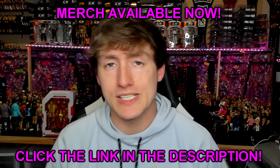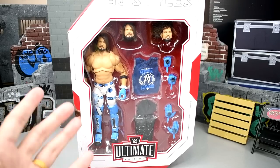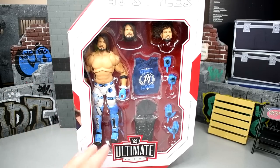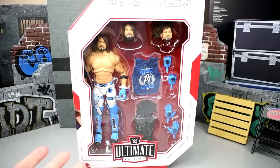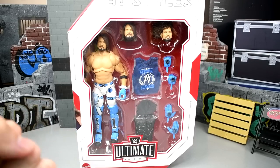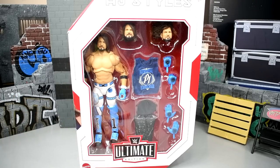Thank you so much for checking it out, and let's get into this AJ Styles Ultimate Edition review. Welcome back to another Monday of Toys video. Today we're back with a brand new WWE Ultimate Edition review — Series 16 AJ Styles. This is a figure I've been waiting on for a very long time. I also apologize for the change in camera quality; this is my wife's camera. I'm also using my mic for audio since Nikon cameras don't typically have great audio. It really bums me out because I've been waiting on this figure for so long. Anyway, let's dive into the AJ Styles figure.